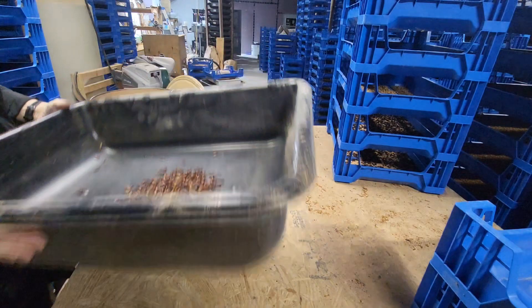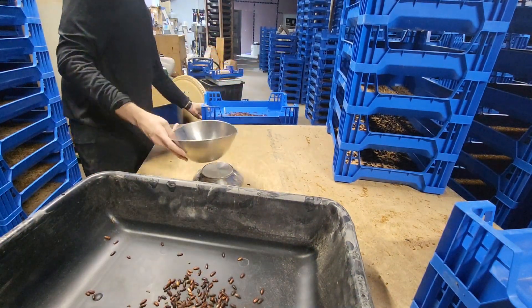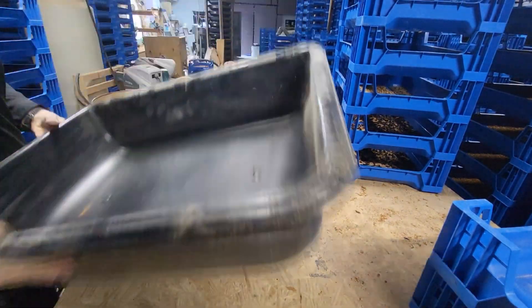The weighing makes this process go a lot quicker. I don't have to count each one individually — just do it by weight.